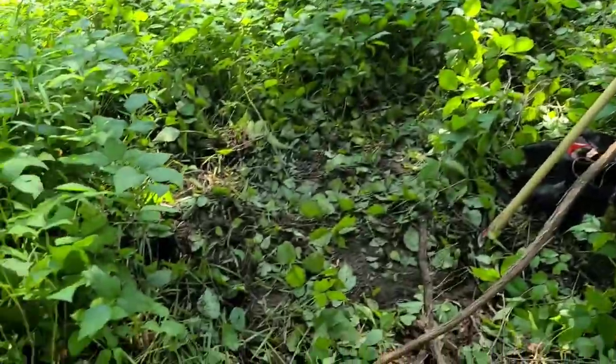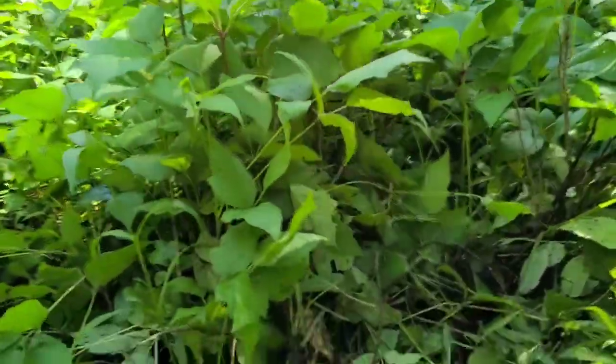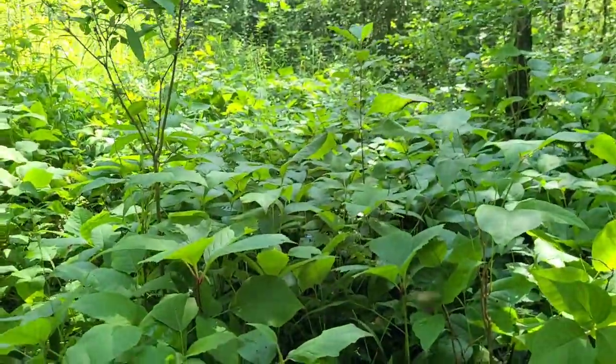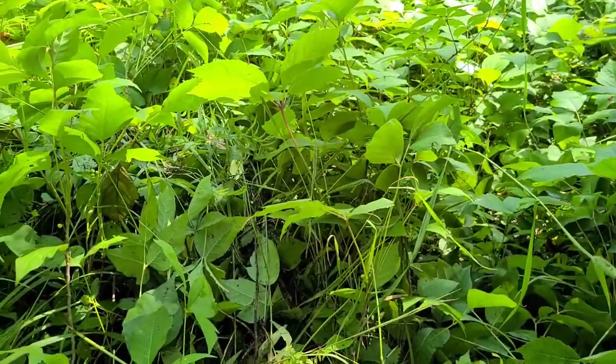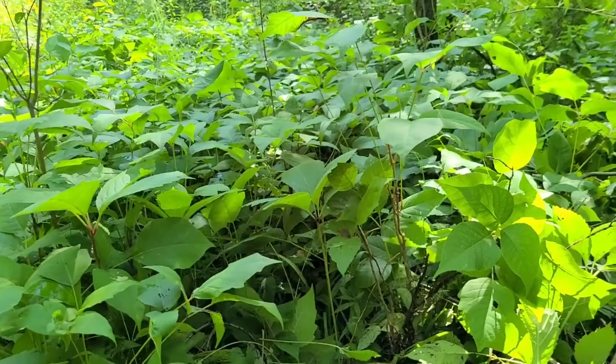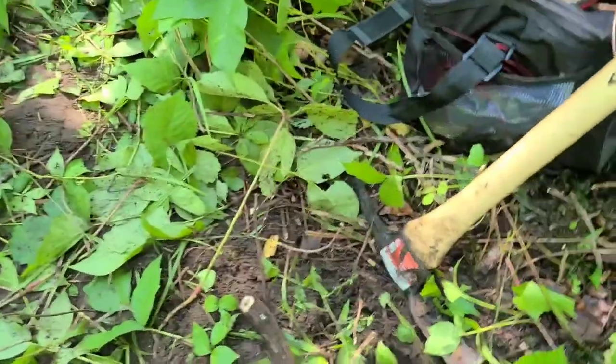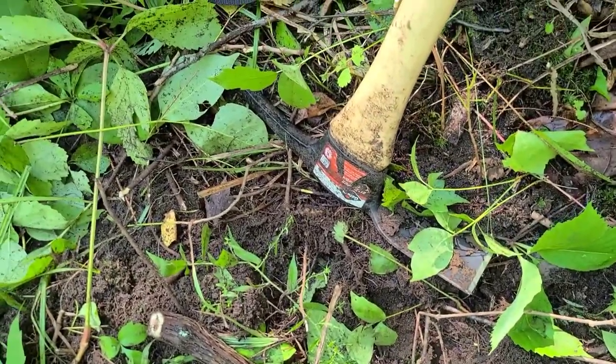I've used sticks before — you just find a dead branch that fell off the tree and you hack away at the vegetation. But if you look, this is the vegetation I'm hacking through here. It is thick, thick crap. So instead of using a stick, I got smart and started using the garden mattock.